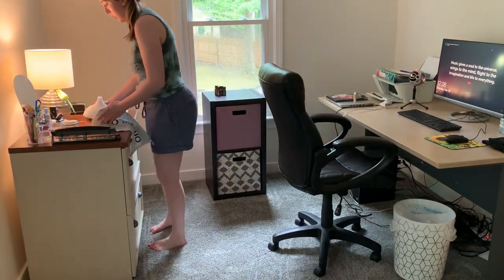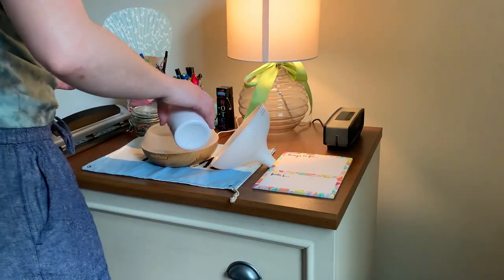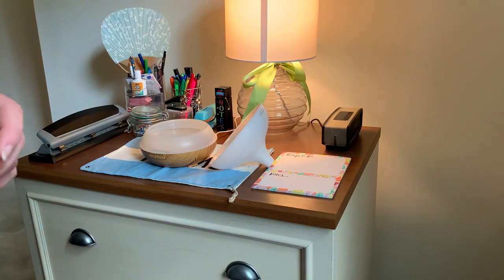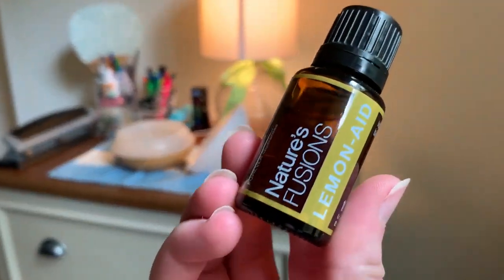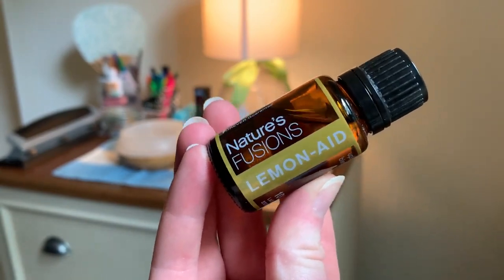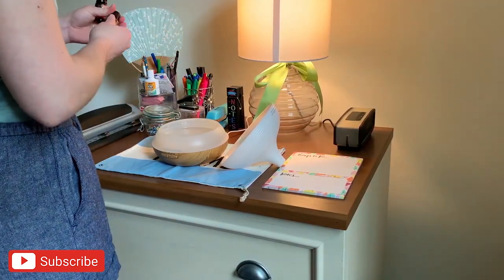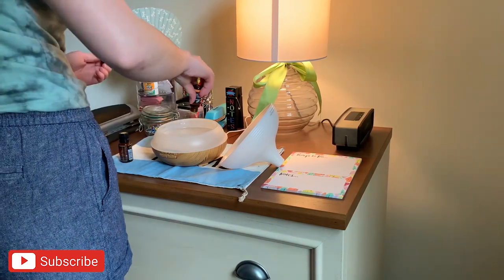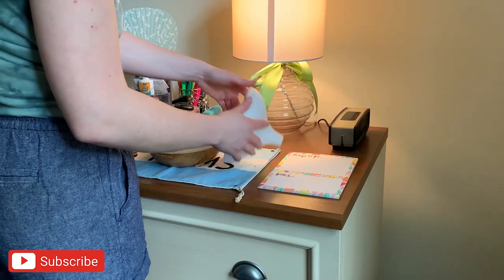I'm going to turn on my diffuser in here as well and get some oils going. I am using a blend of orange and lemonade from Nature's Fusions to make a yummy citrus smell. I think citrus just smells so clean — if you want your space to smell like you just cleaned it, then always diffuse citrus oils.